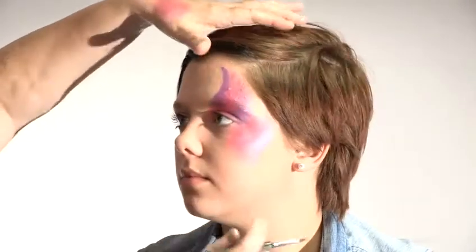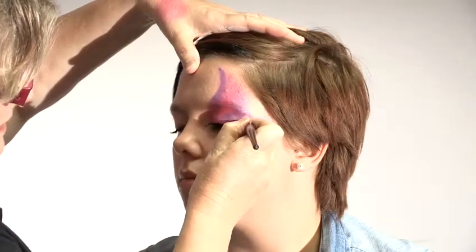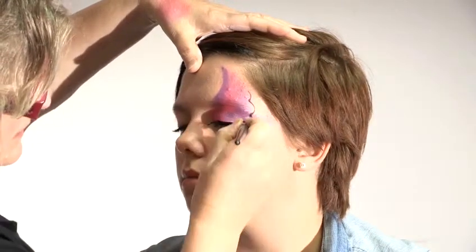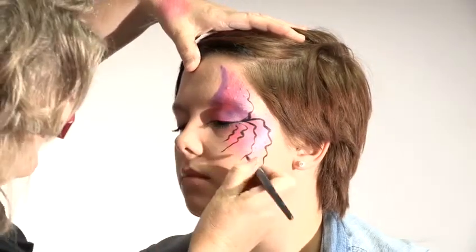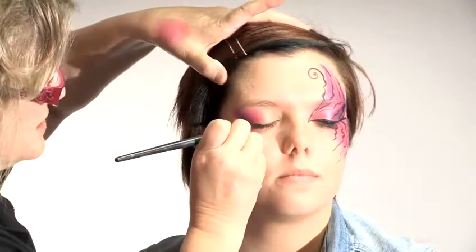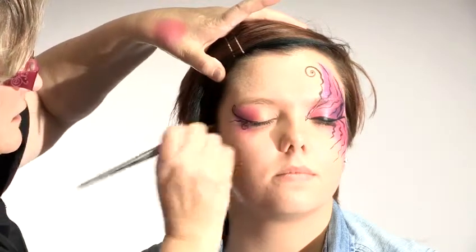And we'll create an eye line. Close your eyes for me. Keep them closed while it dries. There's the eye line — now I'm just going to wiggle this line up and then wiggle it down. Just a line from the corner of the eye, and I'm just going to curl that round. Another tiny little curl there.